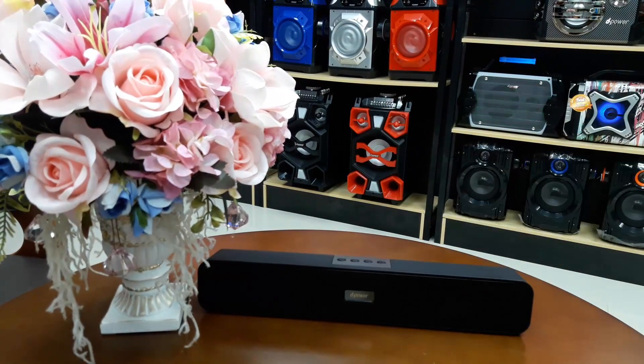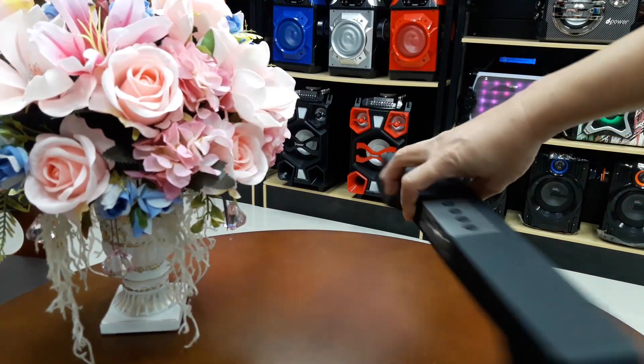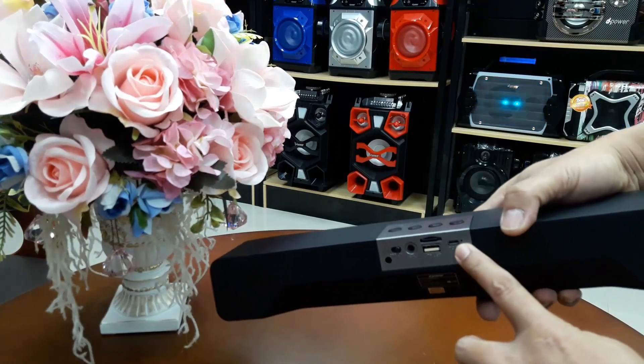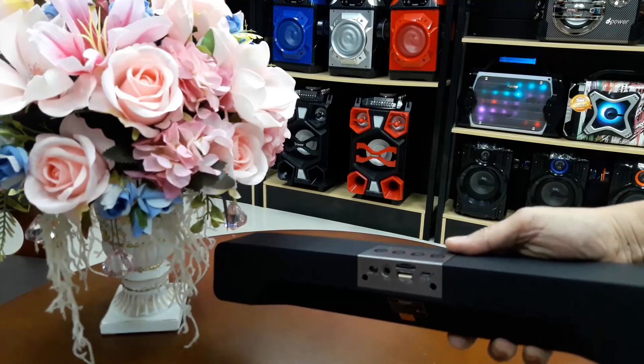It can be used via USB and microSD card. It can also be charged with microUSB, and is compatible with a power bank.